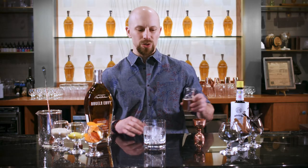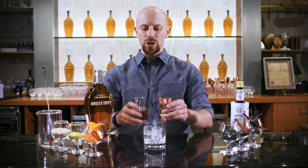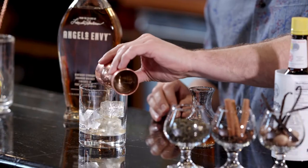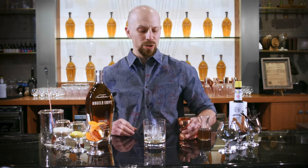We're going to start off with a simple syrup, easy enough to make at home because it's a one-to-one ratio of sugar to water. You're going to notice there's a little bit of color on this one because I prefer unrefined Louisiana cane sugar.